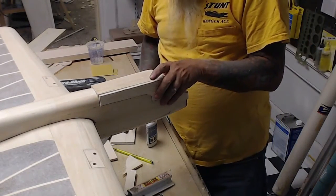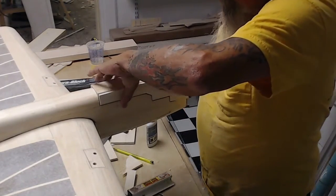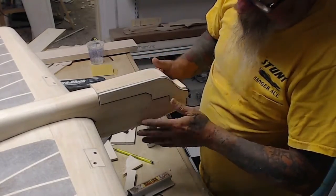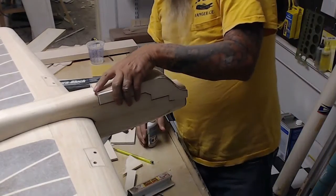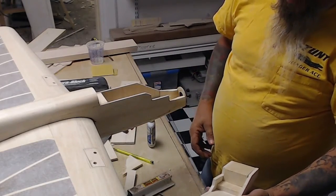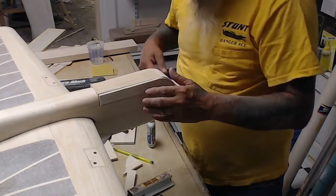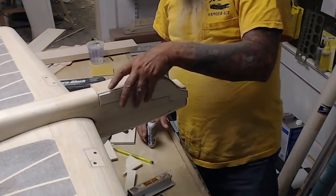Here I'm tacking it in place. We'll take it on and off and make sure that it fits good. The way I do these cowls with a dowel in the front and the nose ring, I do have to loosen it up a little bit or else you won't be able to get it on and off — it takes about a sixteenth-of-an-inch play because that's all we have sticking out. There you have it; now all that's left is to carve and sand it to shape.